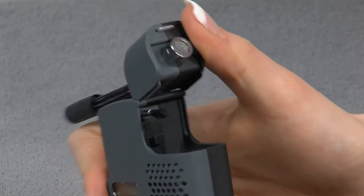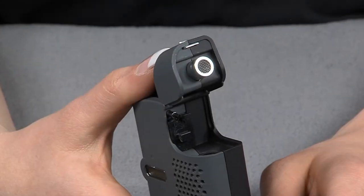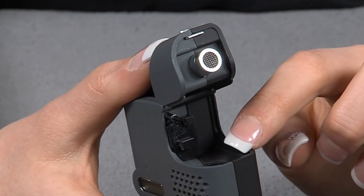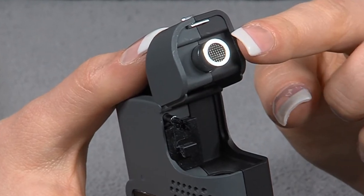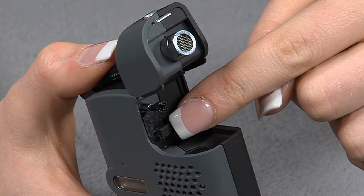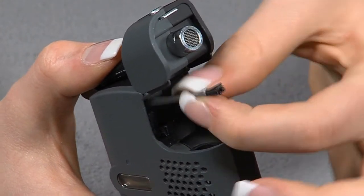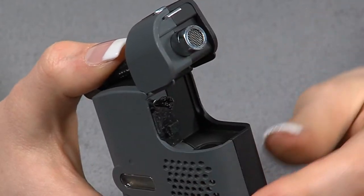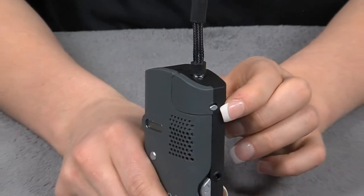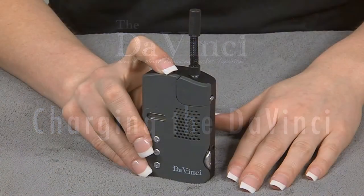Next, open the lid to reveal the inner chamber. The DaVinci comes with two chambers: the main heating chamber and the upper chamber. It also includes an internal storage compartment and a cleaning brush.